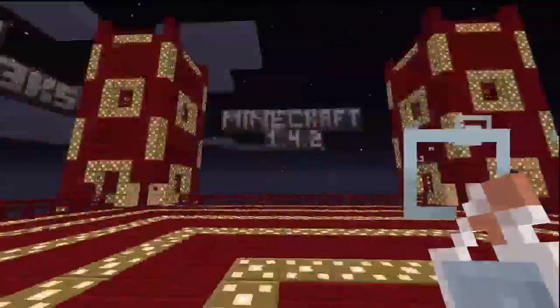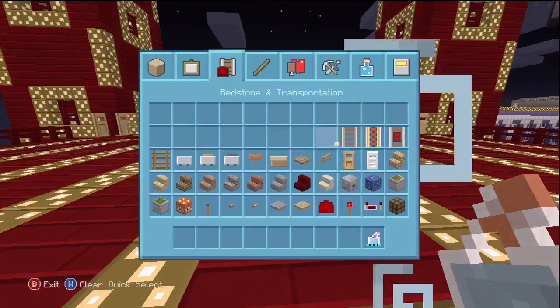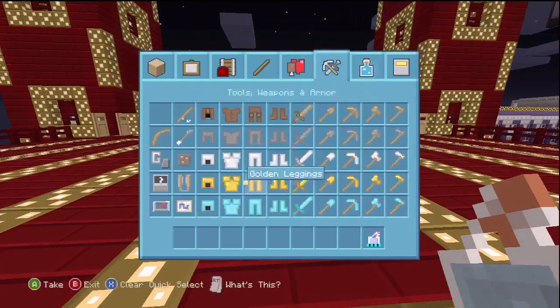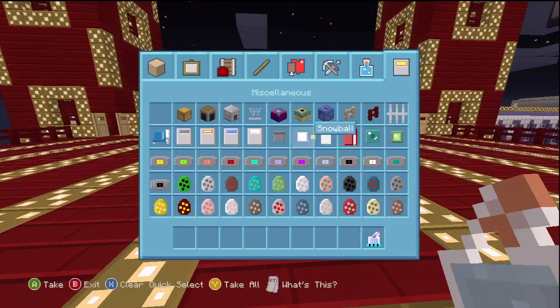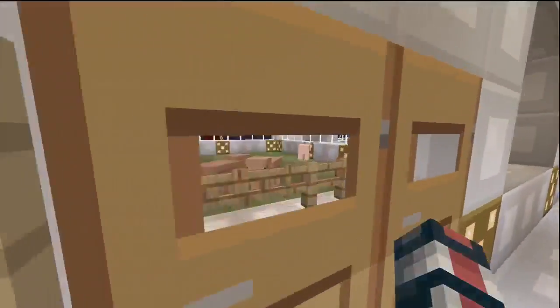What is going on guys? My name is RealDerek and today I'm bringing you another video. Today we're going to be discussing the new texture pack 4J Studios released on Wednesday, the plastic texture pack. I'm going to be walking around the world showing you the different types of varieties and new textures that blocks have in this texture pack.